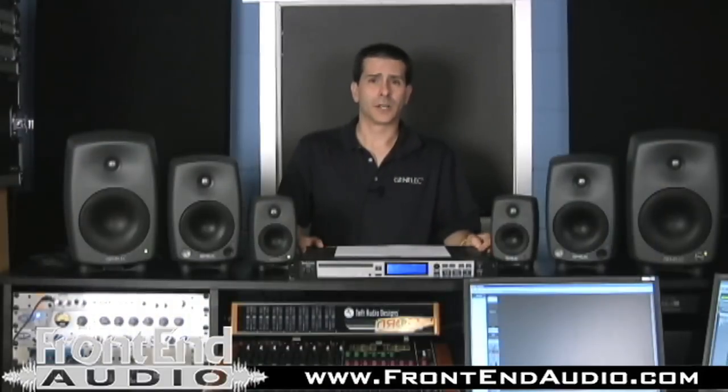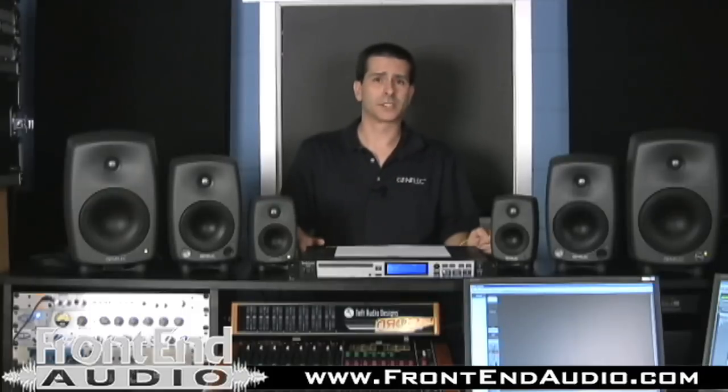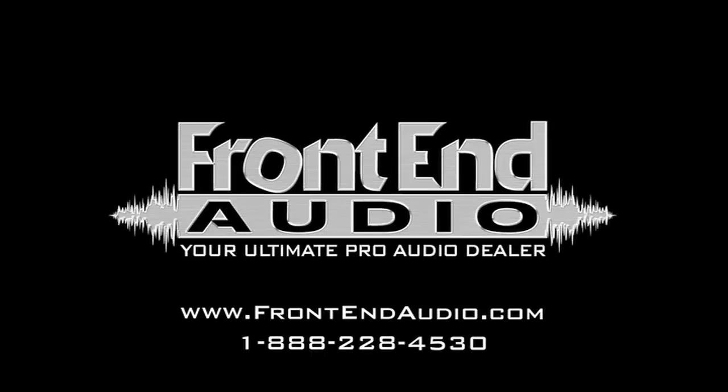Genelec carries a full range of monitors, from the smallest to very large, including subwoofers for all our products. For more information, check out www.frontendaudio.com. Thank you for your time.